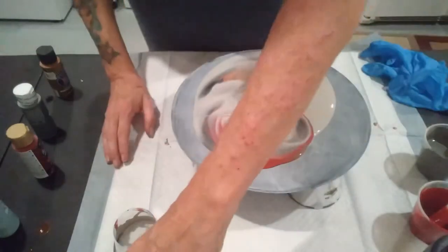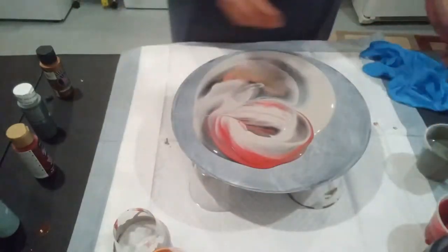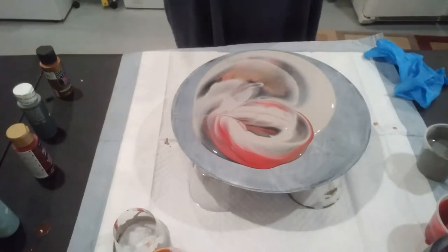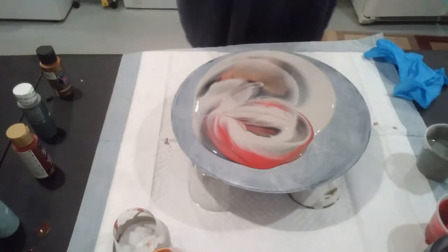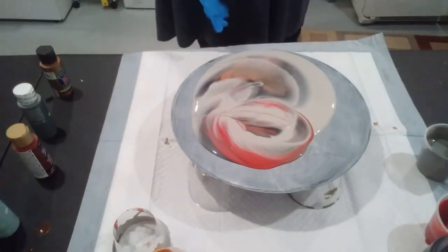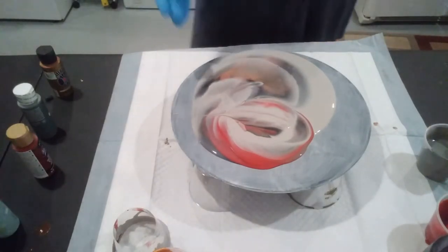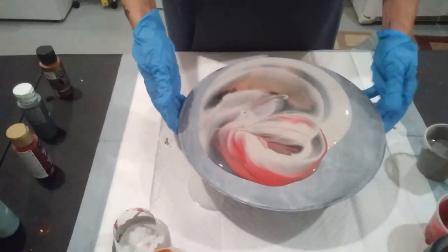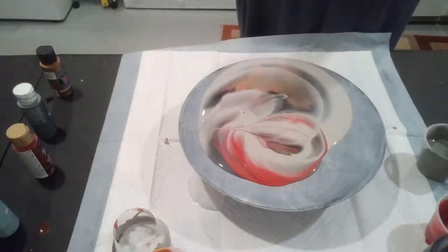Alright, let's move these paints out of the way a little bit. Put on my gloves. It's wanting to come off the edge already. Got to torch it — can't forget to torch it.